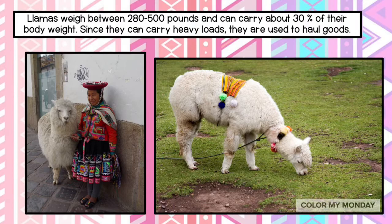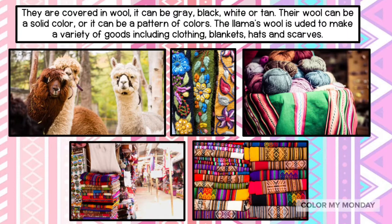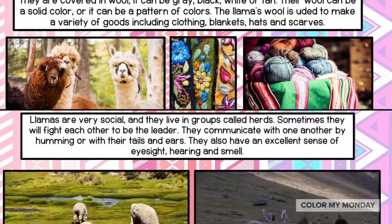They are covered in wool. It can be gray, black, white, or tan. Their wool can be a solid color, or it can be a pattern of colors. The llama's wool is used to make a variety of goods, including clothing, blankets, hats, and scarves.